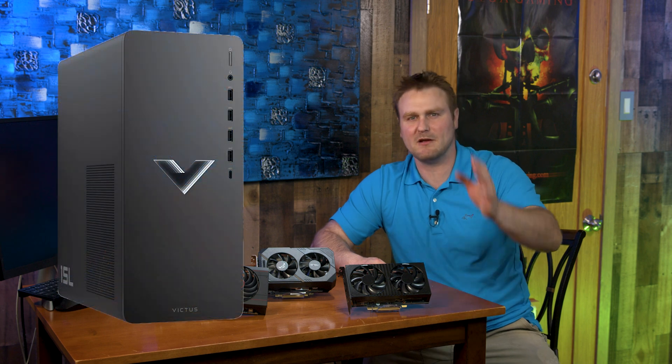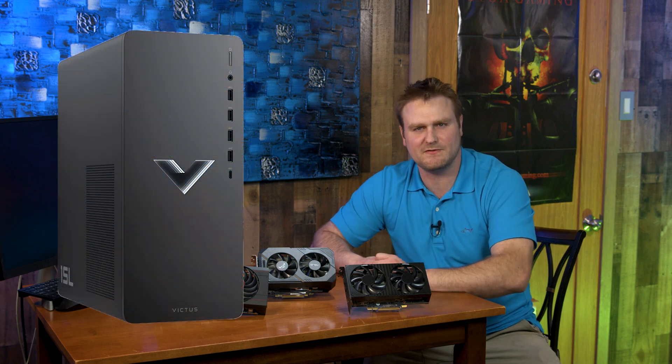Good evening, this is TechNetwood and I'm going to bring you a video about the HP Victus 15L and the TG-01. We're going to list all the GPUs you can fit inside and that the power supplies will manage to push. Because you know they're about to die — just kidding, your computer is really not doing that.